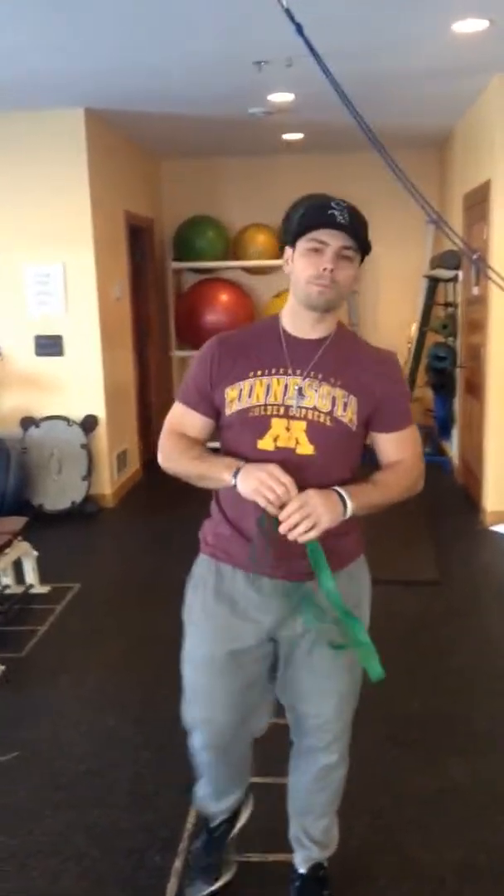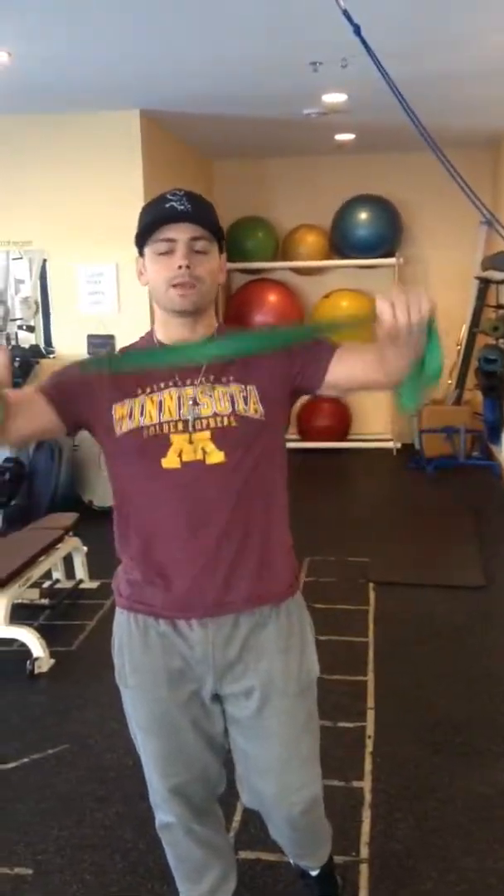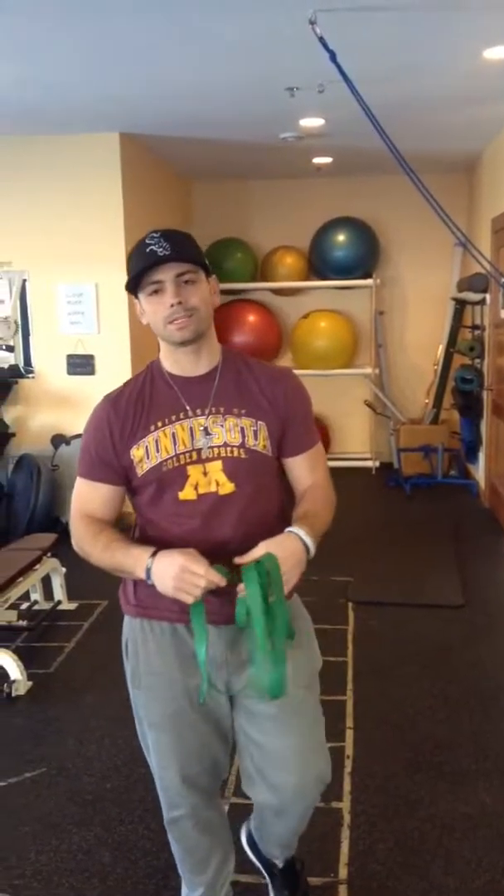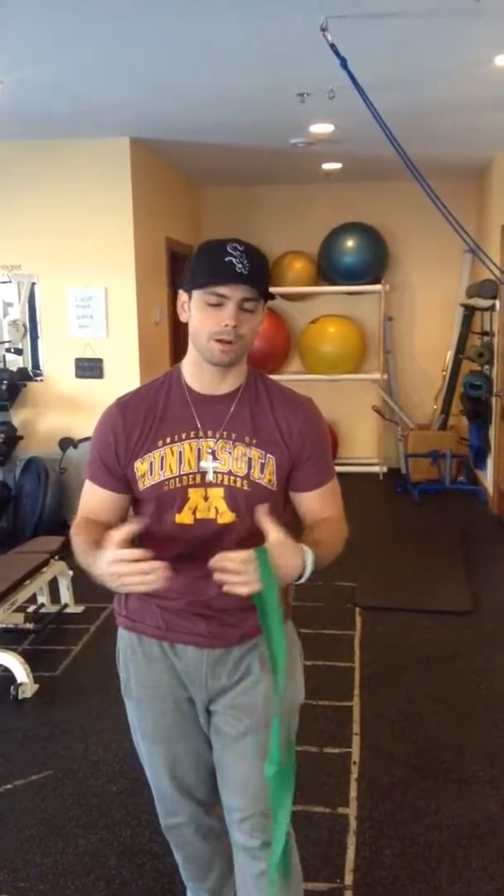Hey y'all, Ryan here coming to you for more performance training and conditioning. Today we got the whiteboard workout. We got back, arms, and tricep emphasis here — part of your arms.